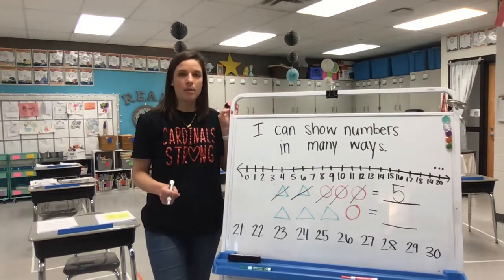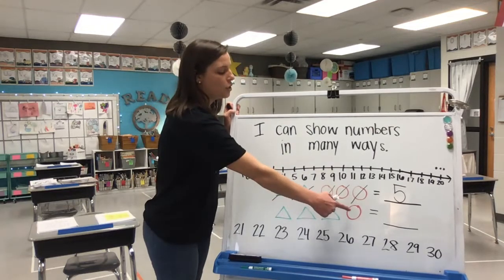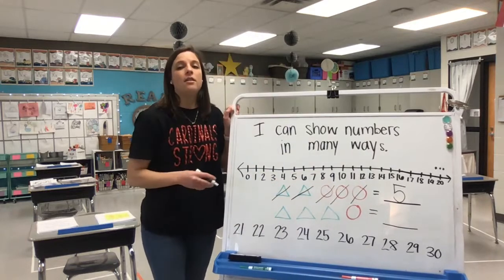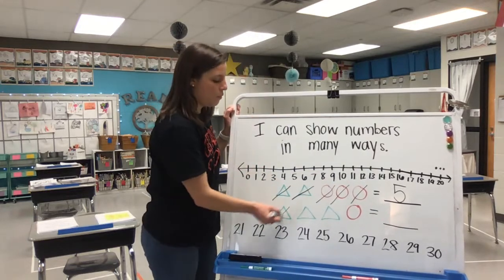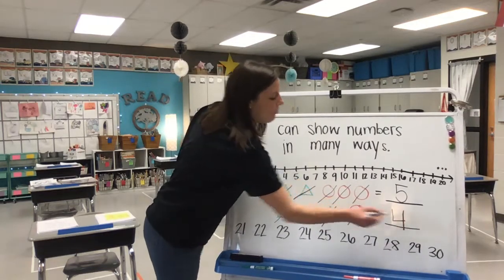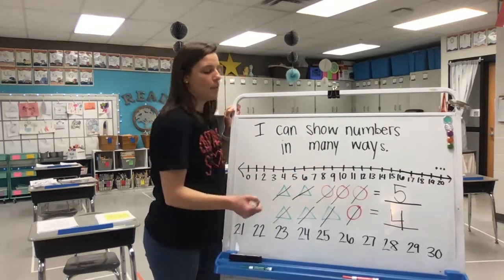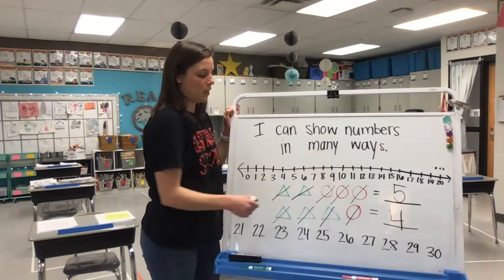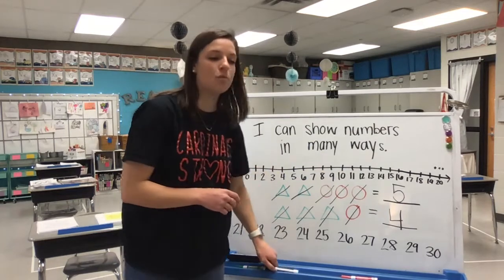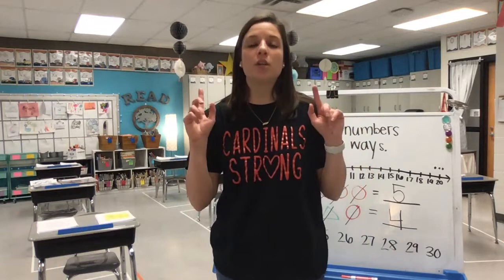When you put a group of two together and a group of three, all together there are five. Let's go down to the next problem. I have three green triangles and one circle. I want to see how many I have all together in this row. Let's count as I mark out. We have one, two, three, four. So three triangles add one more shape equals four shapes all together.